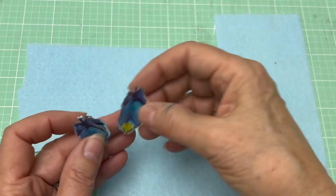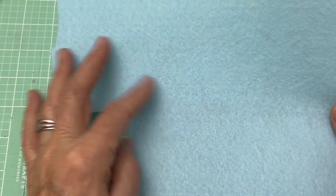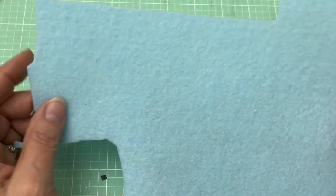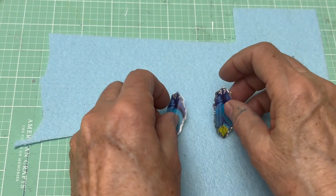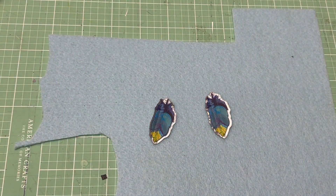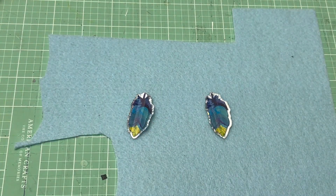The first thing you want to do is get some of this heavy duty felt. It's a little stiffer than regular felt and you can get it in different thicknesses, but I like the medium thickness. You're going to want to glue the stickers down onto the felt and you're going to use E6000. I don't trust the sticky stuff on the back, so I'm going to get my E6000.